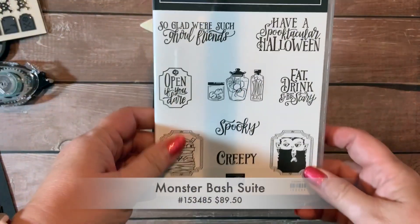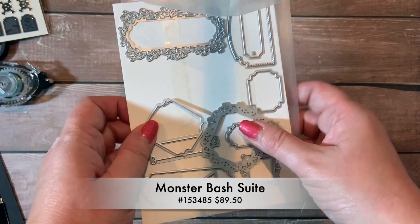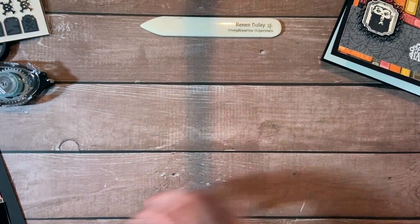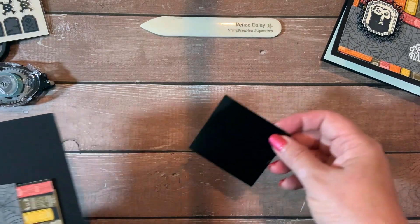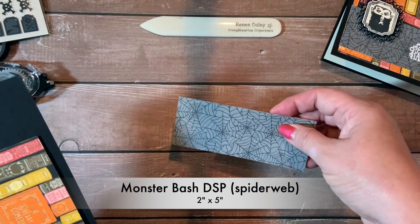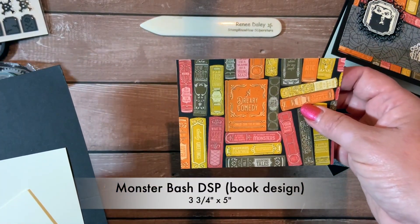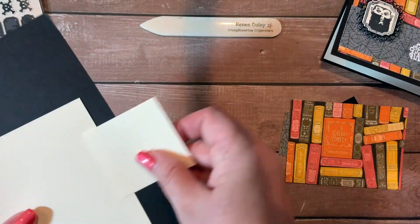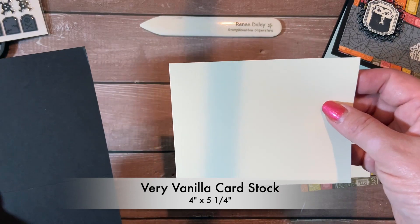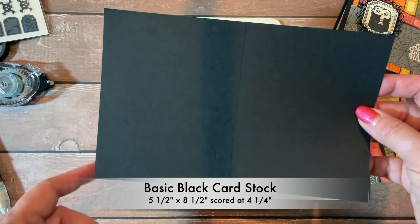It includes the Spooktacular Bash stamp set and a set of framelits. We're going to be using these two: the Real Ornate Frame and this little one. To make this project, you need a piece of black foil that's 2½ by 2¾ inches, a piece of the Monster Bash DSP Spiderweb design that's 2 inches by 5 inches, a piece of the Monster Bash DSP that is 3¾ by 5 inches, a piece of very vanilla cardstock that is 2¼ by 2½ inches, a piece of very vanilla cardstock that's 4 inches by 5¼ inches, and a card base that is 5½ by 8½ inches scored at 4¼ inches.